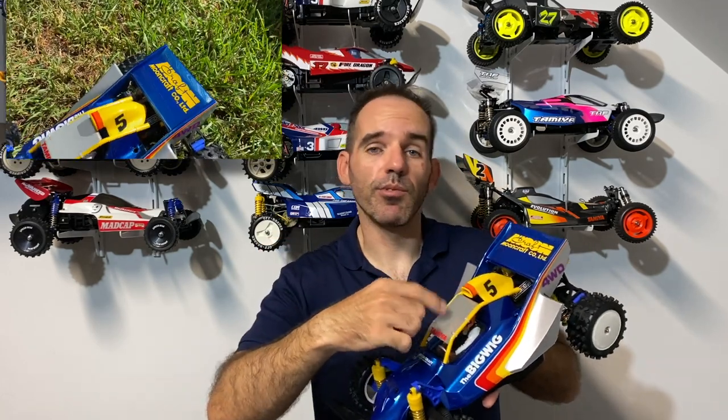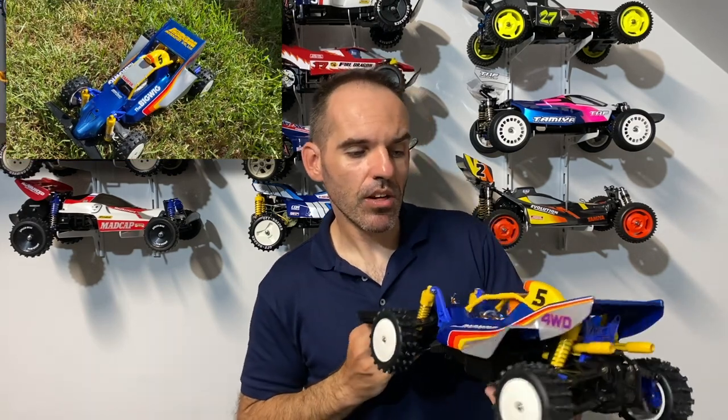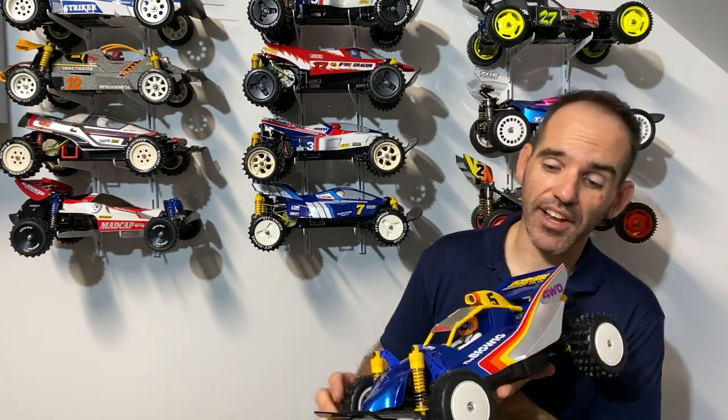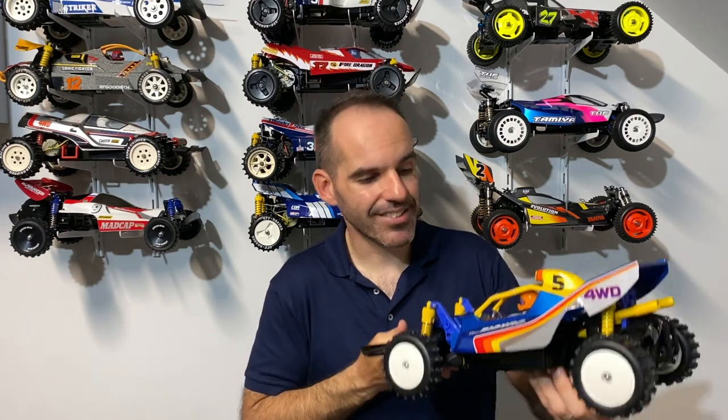I actually think it looks better than the white in my opinion — let me know what you think in the comments down below. The silver works very, very well with the top of the hood cover and ties in nicely. Other people don't like box art at all and go something completely different, and that's what's good about the hobby. You can customise it to yourself or keep it as you may remember as a child walking into the hobby shop and looking at these models on display.